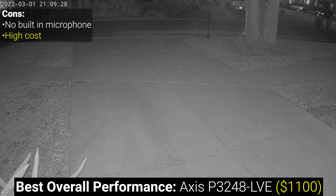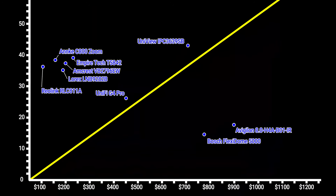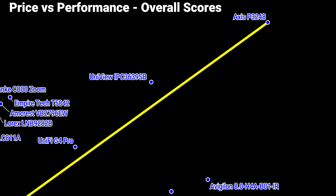The next highest performer is the Uniview 3638SB, but with a price tag of $709 per camera that's probably still too high for most people, and honestly if you're going to go all in and spare no expense, you're much better off with the Axis instead.